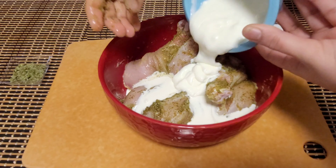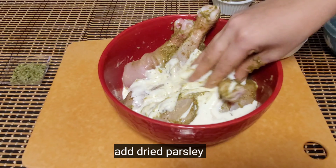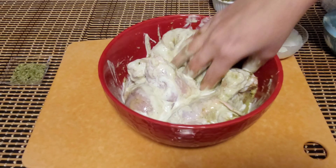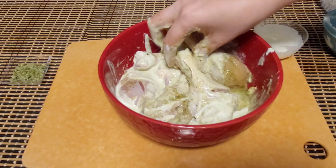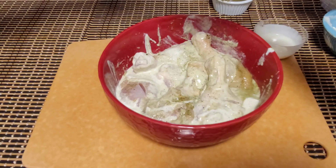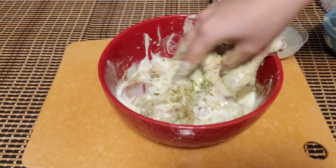Take some mint leaves and green chili and grind it into a paste. Add half cup yogurt, one third cup heavy cream, chili and mint paste, pepper powder, coriander powder, salt to taste, dried parsley, garam masala, ginger garlic paste, and lemon.